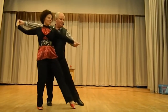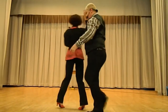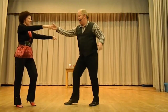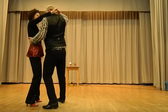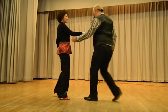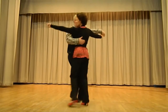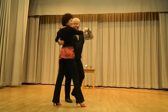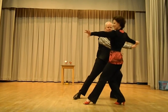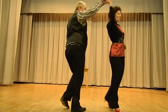Shoulder sway, for the curl — every finish with a little curly curl. Right, a little basic again. A little lunge for the guys, arm change.